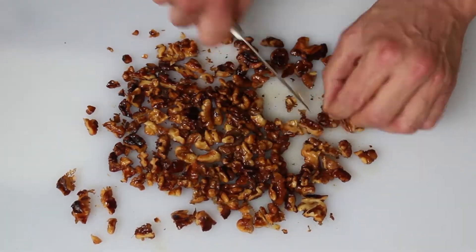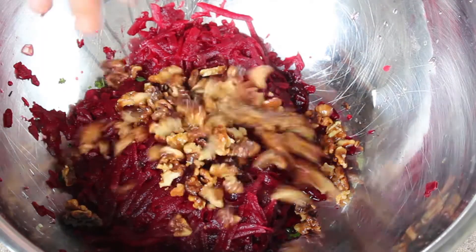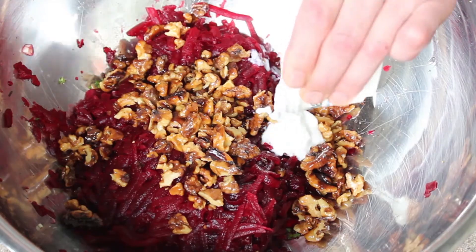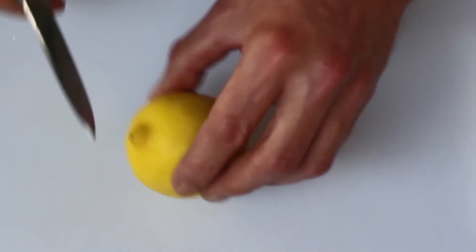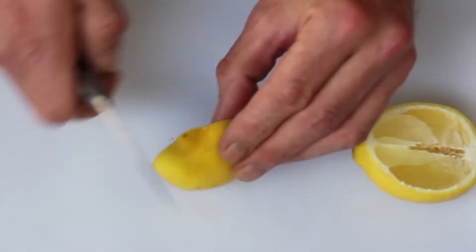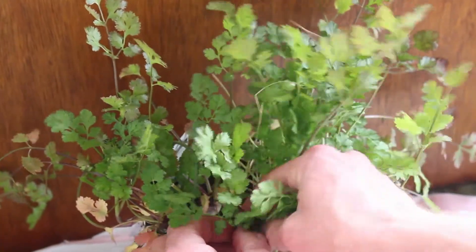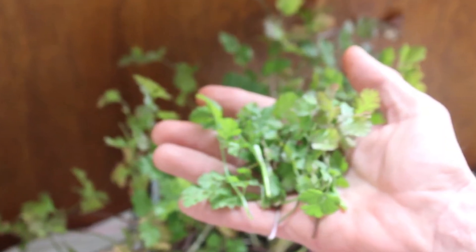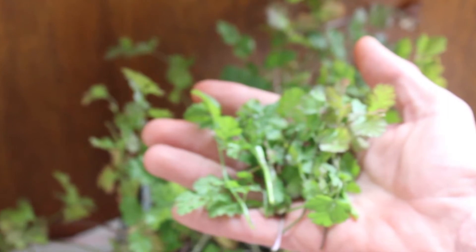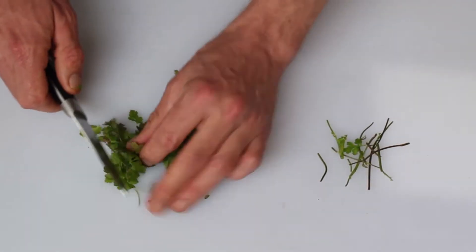Once the walnuts are toasted, chop them up a little bit, but not too much. Add to the bowl: a few tablespoons of Greek yogurt, the juice of about half a lemon, and a small handful of cilantro. Both the lemon and the cilantro are natural preservatives — this recipe stays good in the refrigerator for about seven days.